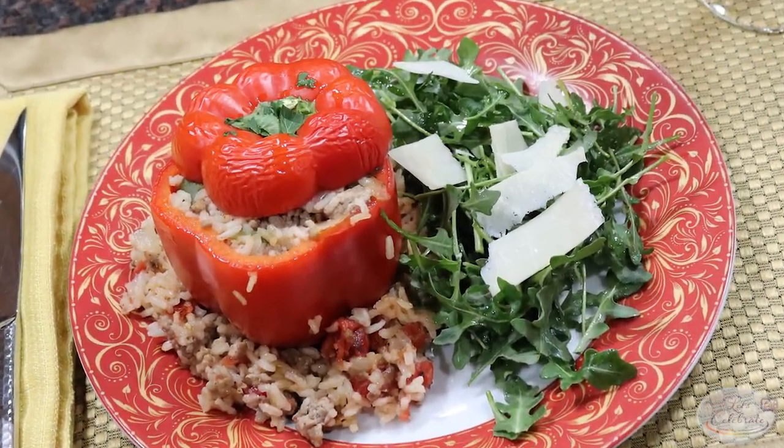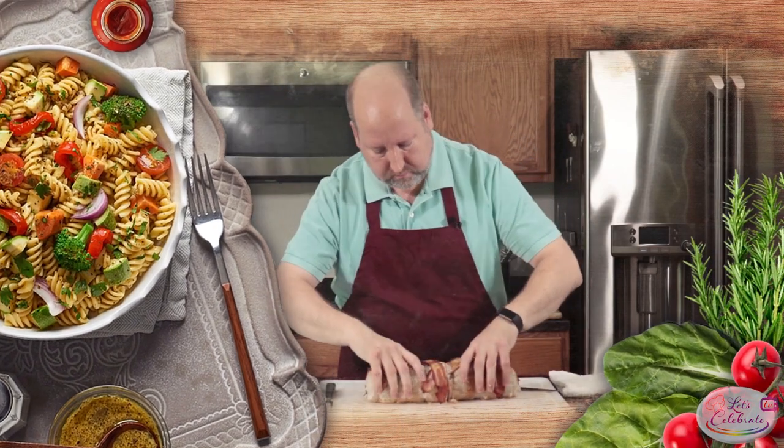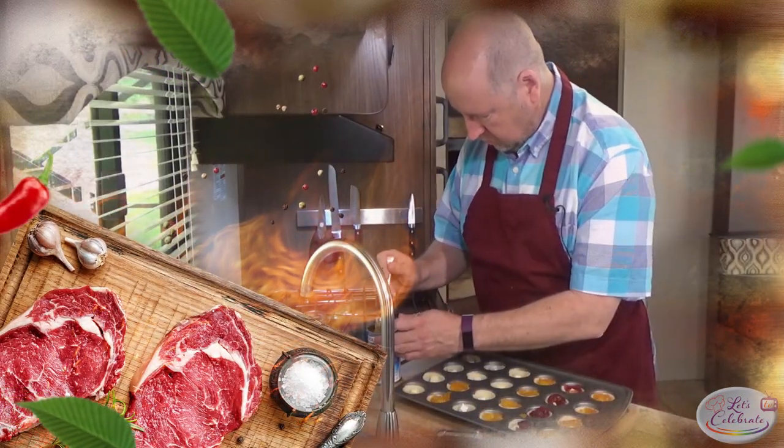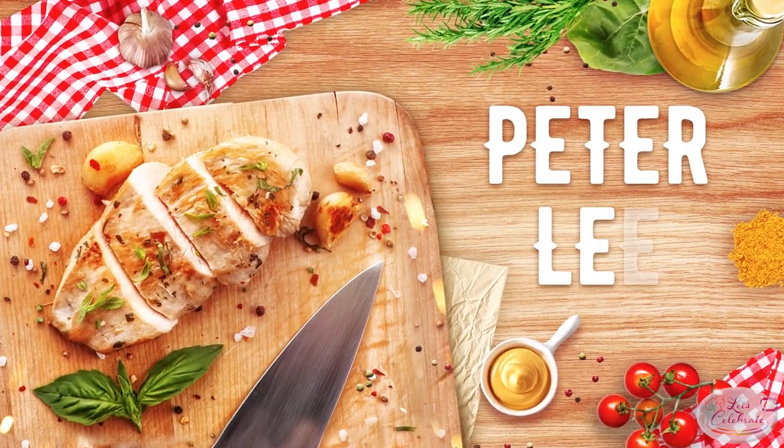Comforting classic recipe today on Let's Celebrate TV. We're making peppers stuffed with Spanish rice. Welcome to today's episode of Let's Celebrate TV. I'm your host Peter Lee. Today we're going old school comfort food — we're going to make stuffed bell peppers. Let's get started.